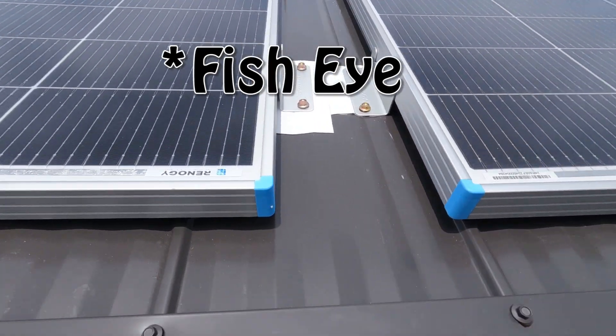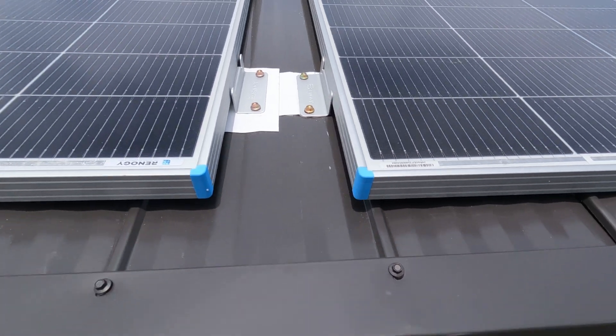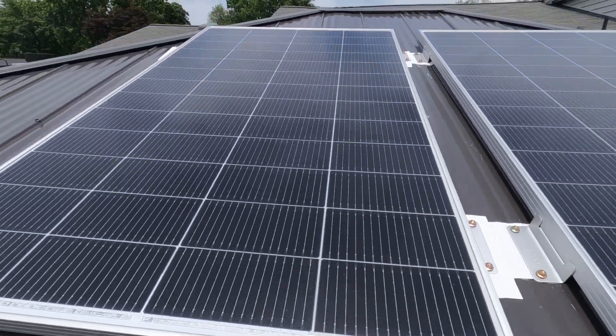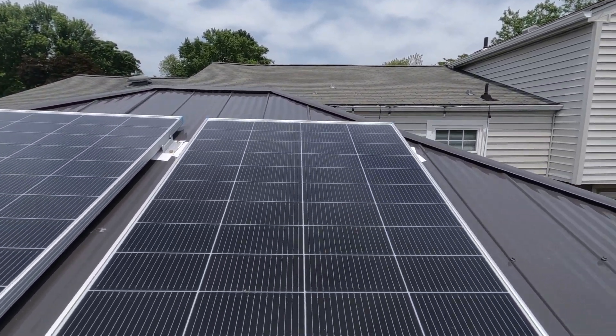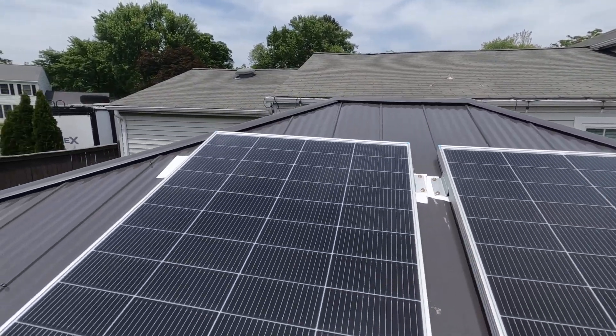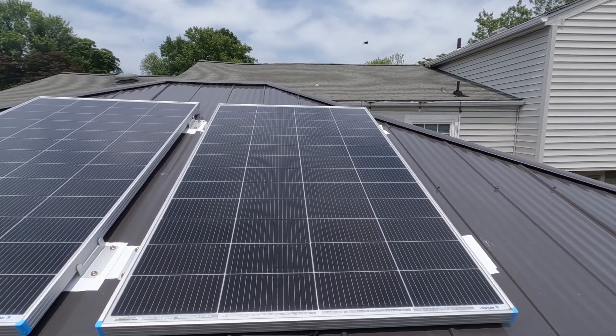It's a little bit of a bird's-eye view, but here's the Renogy label, some serial numbers, and some of the mounting brackets — those came separate. I'll link these two panels below. I just wanted to show that you can very easily fit two 200 watt Renogy panels on this gazebo roof.